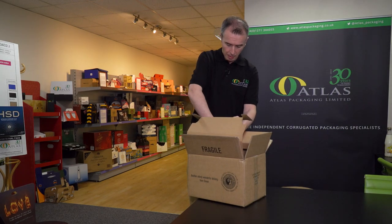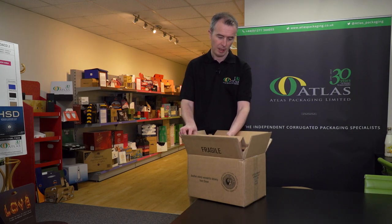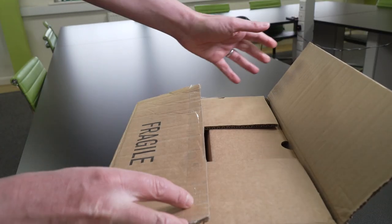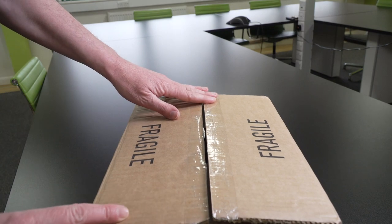Once the last of the product has been placed within the cut-out, protective inner fillers fold down quickly and easily. The box is taped up and sent to the customer.